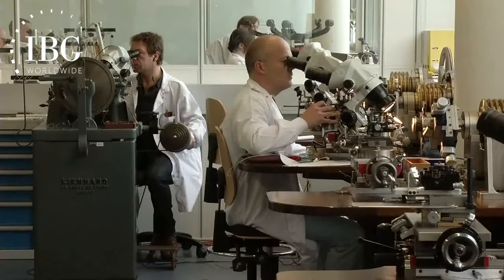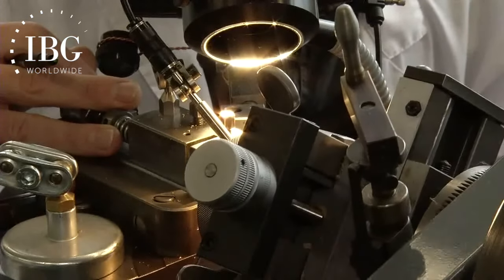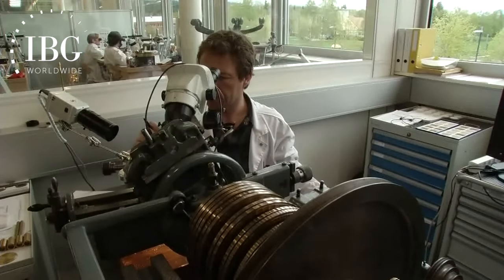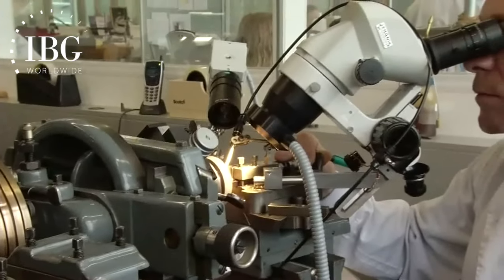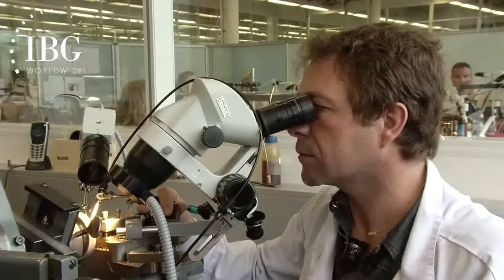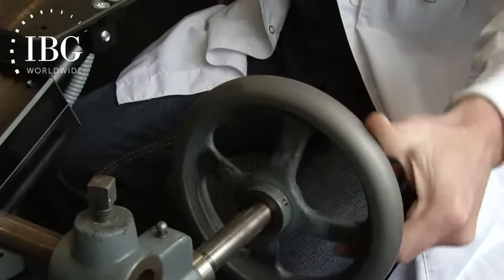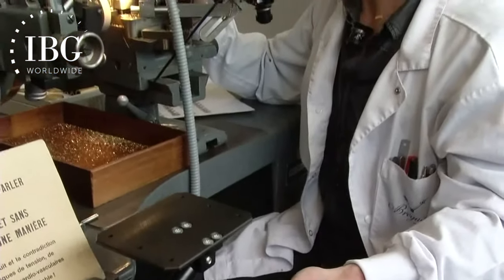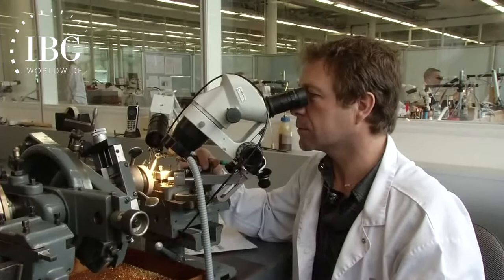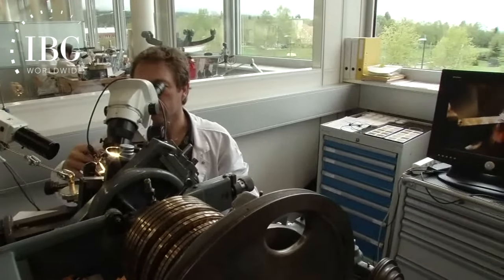One of the peculiarities of doing the work on a guilloche dial is the fact that for many dials there are multiple patterns that come together to form the entirety of the dial. The way this is done is for one man to do the entire dial — that is to say, to do all of the patterns. We've come to the workstation of one of the senior guillocheurs at Breguet, who's been doing this for 22 years, going into his 23rd year.